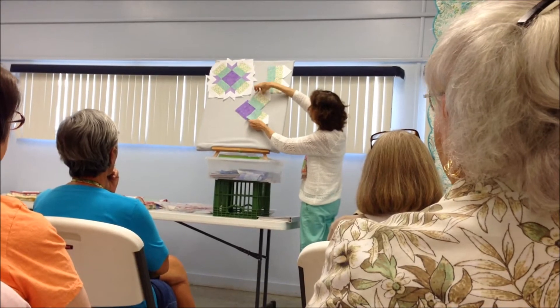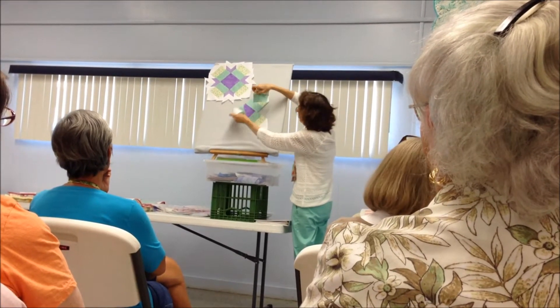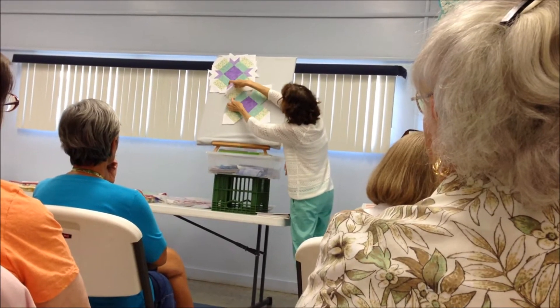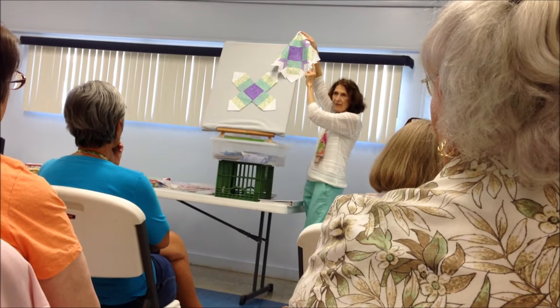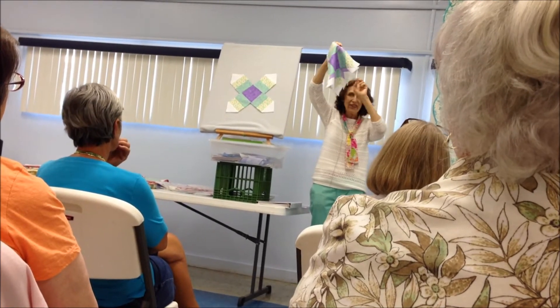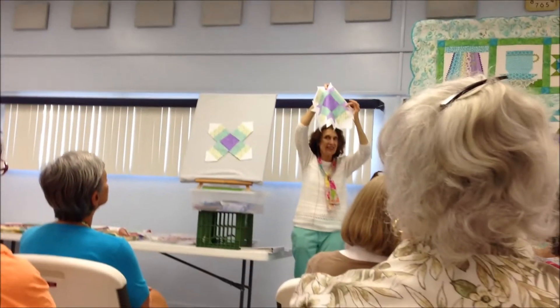Then just arrange them like this — we just lay them out first before sewing them together. Now, guess what: I need to make some diamonds. There's no template, there's no Y seams — this is done from strips.